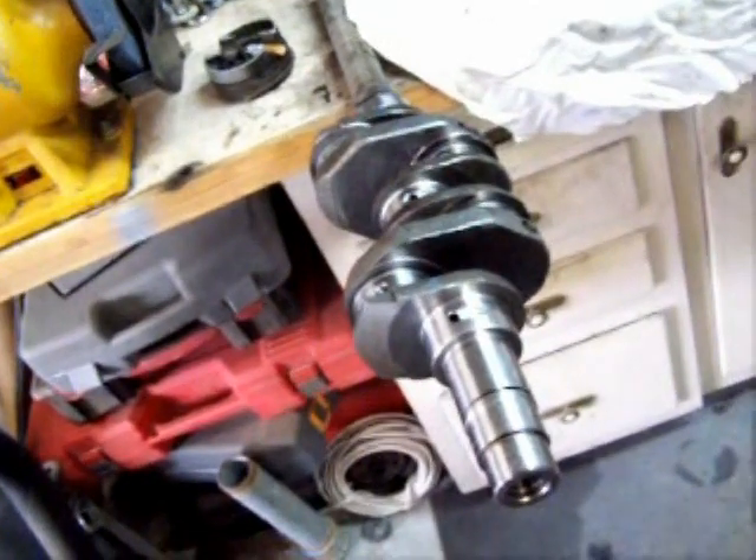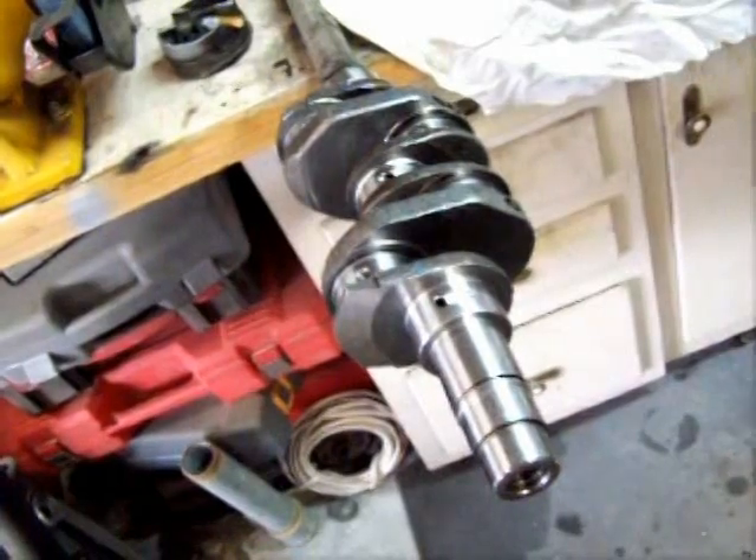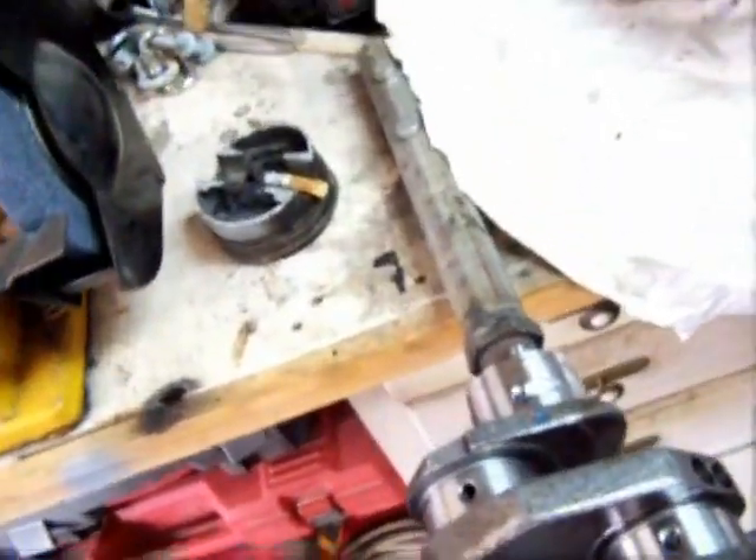An easy way to use your crank to work on it is just take an old gland nut and weld it on to the end of a pipe and bolt it to your workbench.